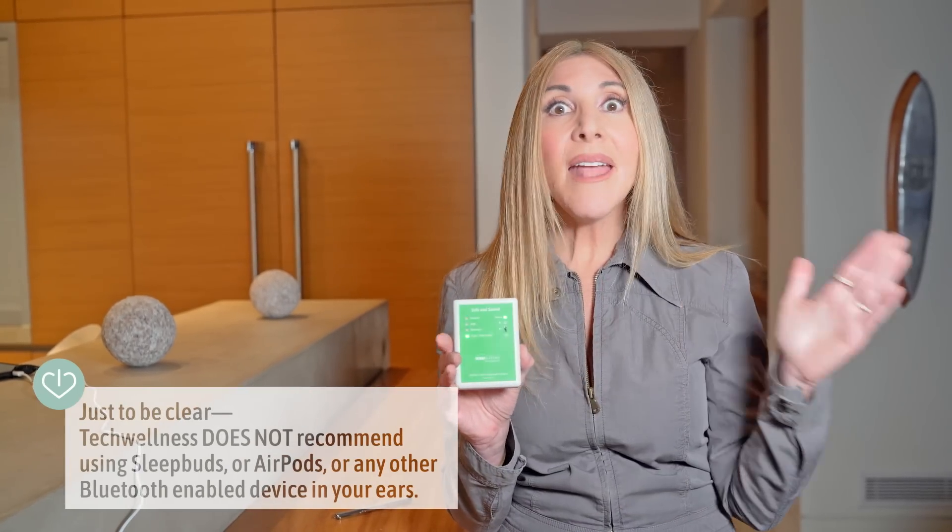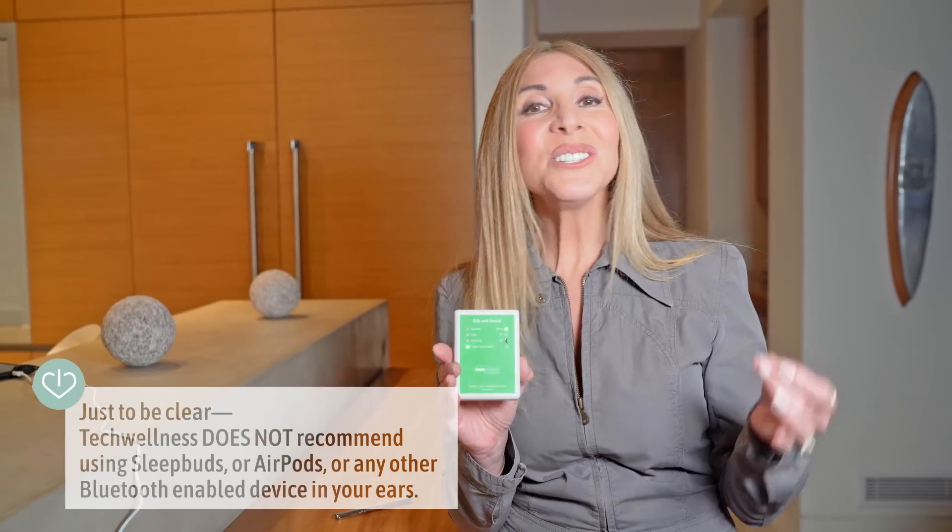But if you're sensitive like me, I would never use these. If you're concerned about RF radiation and other health effects and want to know more, please visit techwellness.com — we have lots of links to great research. If you like this video, give me a thumbs up; if you like it a lot, subscribe or share it. I'm August Brice for techwellness.com. Be well.